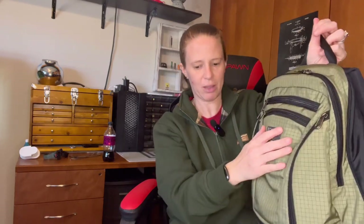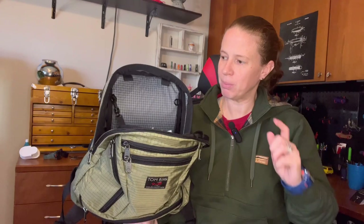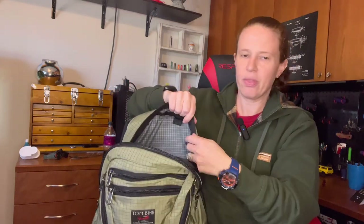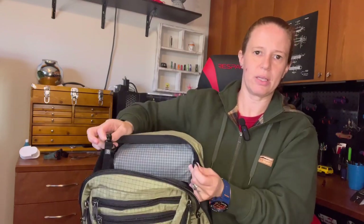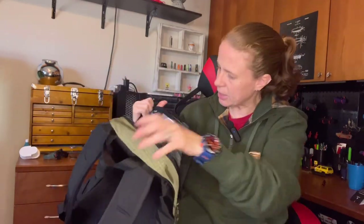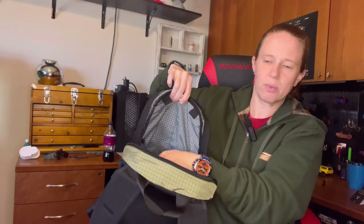Now for the main compartment — it unzips a little more than halfway down the bag, so it won't fall completely open but gives great access. The gray grid interior makes it easy to see what's inside without screaming for attention like an orange interior would. There are O-rings on both sides, two loops at the top, and two loops on the inside for attaching items, plus one small sleeve slip pocket inside.